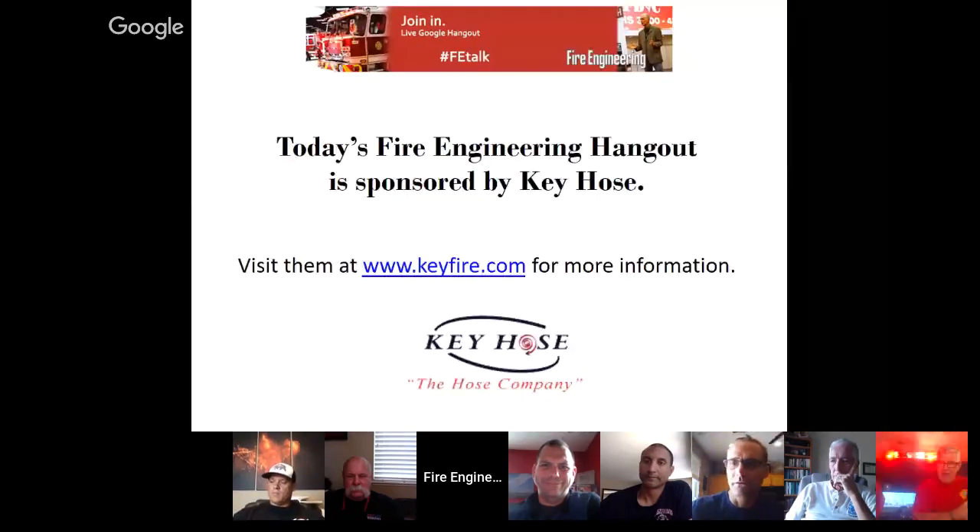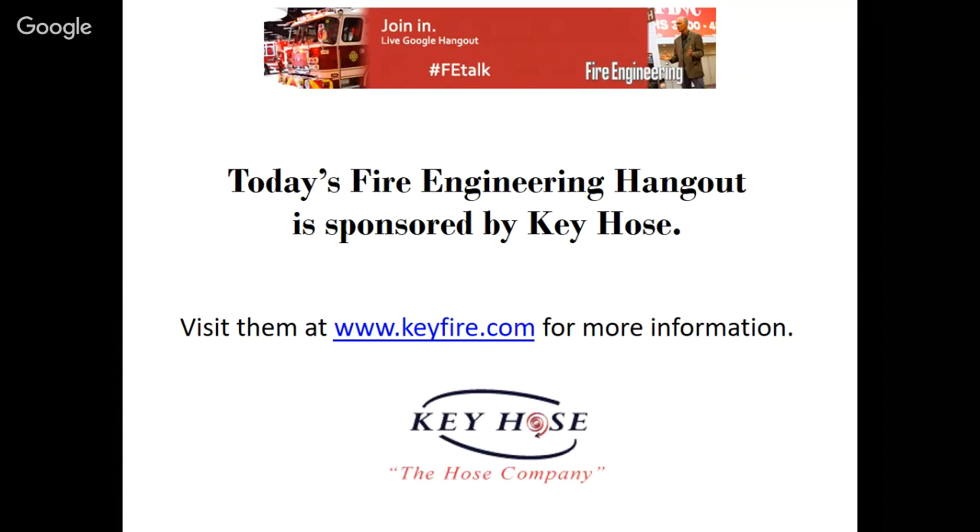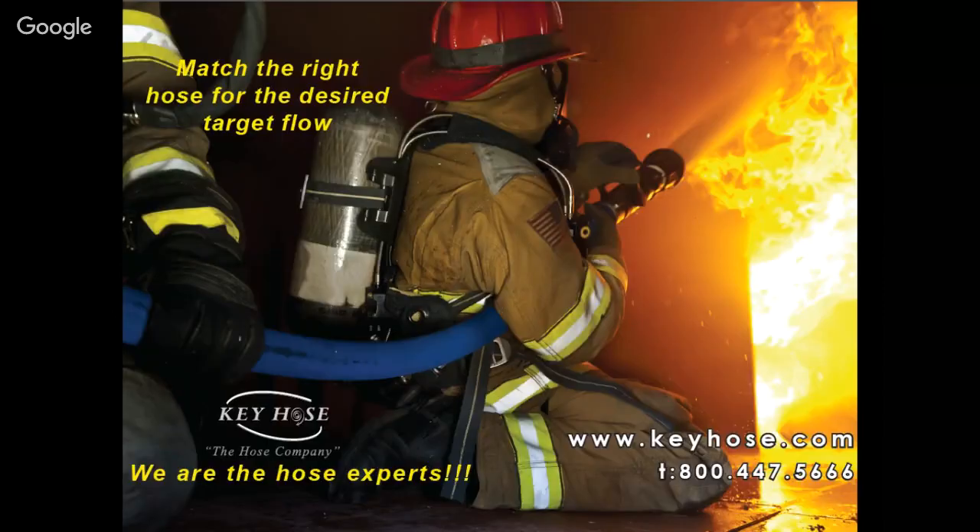I want to thank our sponsor Key Hose. You can reach them at keyfire.com. Since I've gotten to the training division, I have my hands on Key Hose every day that I'm at work. We are starting to distribute three 75-foot sections of two-inch hose with two-and-a-half-inch couplings for our standpipe operation. I'm not endorsing that for anybody else — it's just that after extensive testing, that's what works for us.